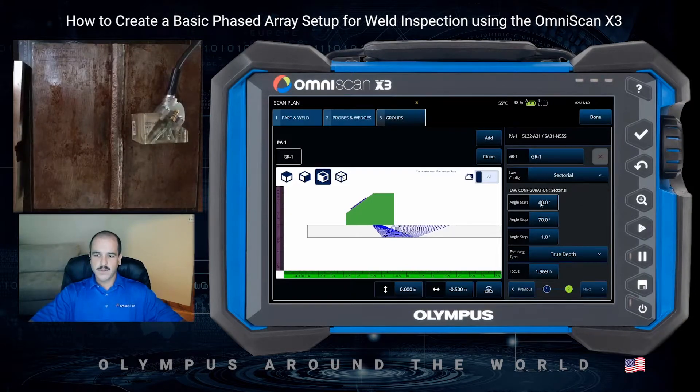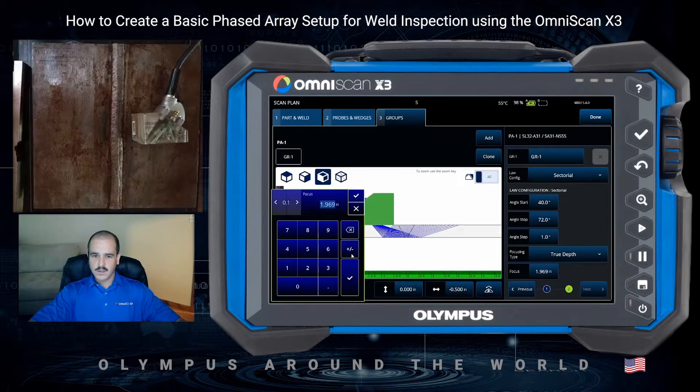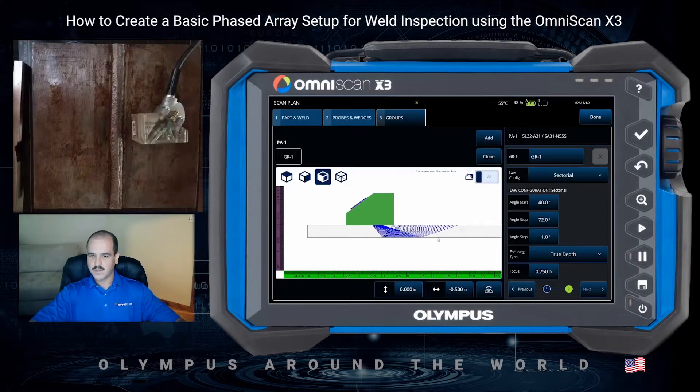We've got our sectoral starting at 40 degrees, ending at 70 degrees. I'll bump this up to 72 to help us in that first leg just a little bit. We'll use a true depth focus at about one and a half times the thickness, so we'll do three quarters of an inch. You can see our focal zone pop up in the scan plan. Once that's configured, we can select done.